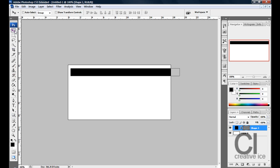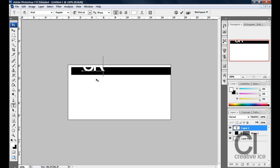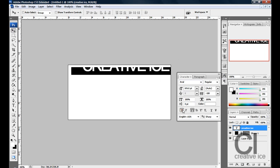Position it around there. Now get your text and write your company's name — for me, Creative Vice. It's way too big so we resize it — one second, a bit smaller — I'd say around there.